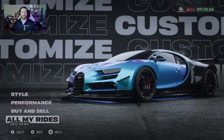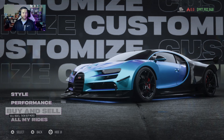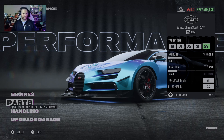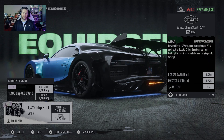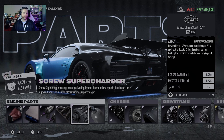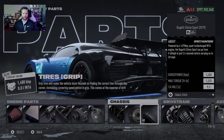Hello everyone, welcome back to Need for Speed Unbound. Today we are looking at the Bugatti Chiron Sport in S+. There are no engine swaps — just the one engine. For parts, it's elite everything with the screw supercharger and road suspension with grip tires.